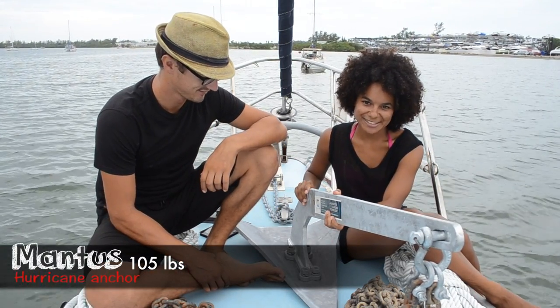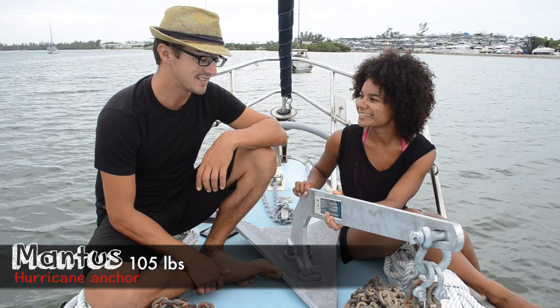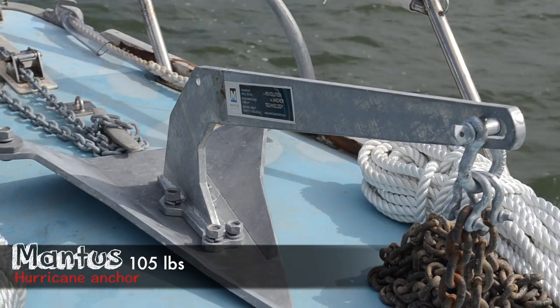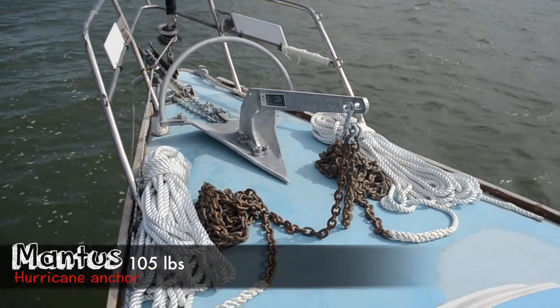And then we have this — the famous hurricane anchor for our little Uma. This is a 105-pound anchor. It's ginormous, but it's also going to save our lives one day. We are setting sail for the Caribbean in the middle of hurricane season for many reasons, not the least of which is because we're just ready to leave the States. It's not a matter of if — it's a matter of when we're going to ride out a hurricane. A lot of that has to do with finding a good hurricane hole, preparing your boat well in advance, and having the right ground tackle. From our research, the best approach is one very large anchor with a very strong chain and rode, well set, with a well-prepared boat.